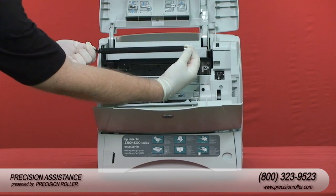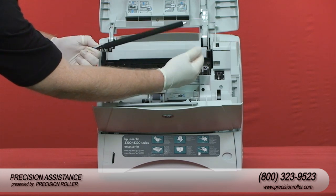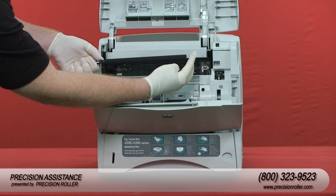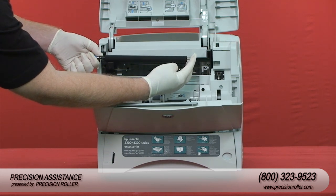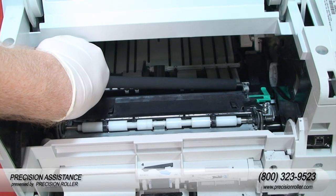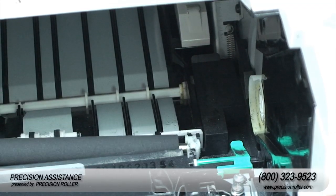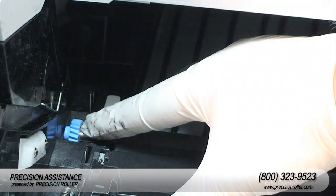Do not touch the replacement transfer roller with bare hands. Use latex gloves and handle the roller by the ends. Make sure the black collar on the left side is oriented properly with the open end down. Install the new transfer roller by sliding the right side into place, then snap the left side with the gear into place.